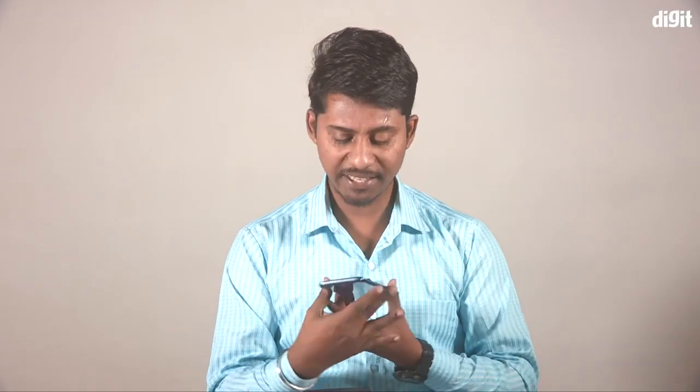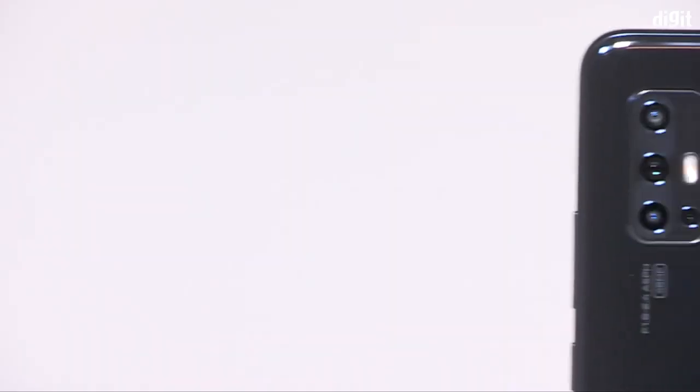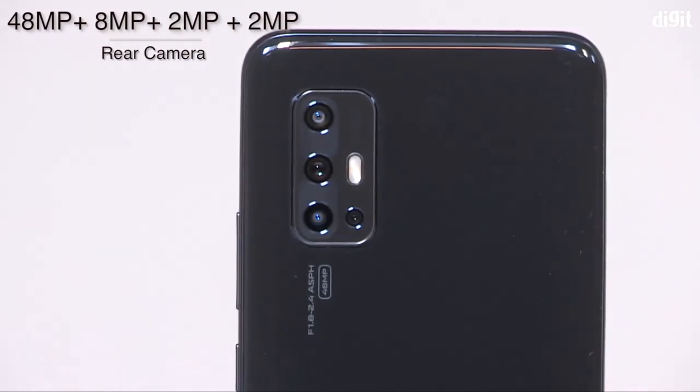This is a quad camera setup. It is 64MP, 8MP, 2MP, and 2MP. This is the quad camera setup — you will need to look at the camera samples.